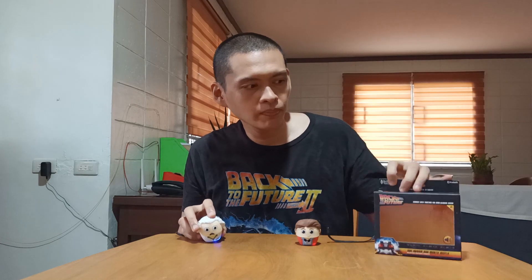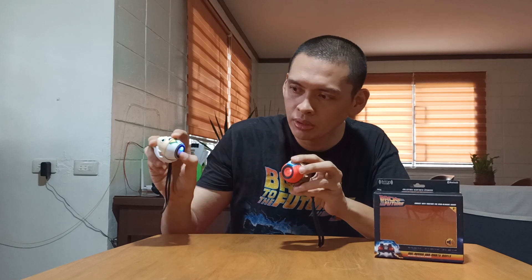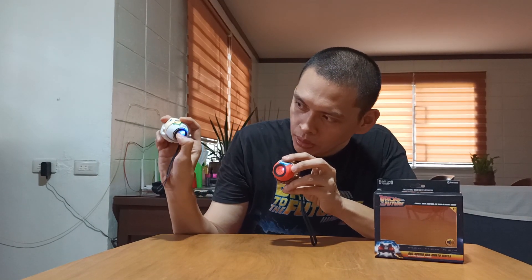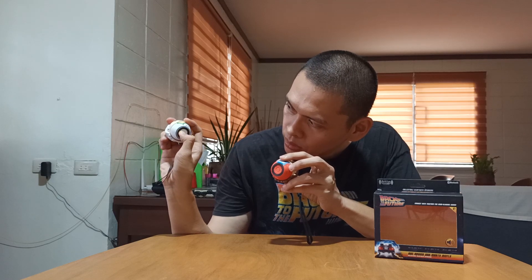And there you have it — a little sound test of Doc Emmett Brown and Marty McFly, Bitty Boomers portable Bluetooth speakers. Highly recommended! And if you would like to turn them off — since both of them are already connected or paired — just turn off one of the speakers. Hold the bottom button and see, both of them are already off.